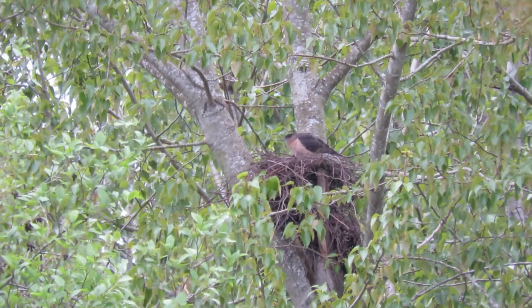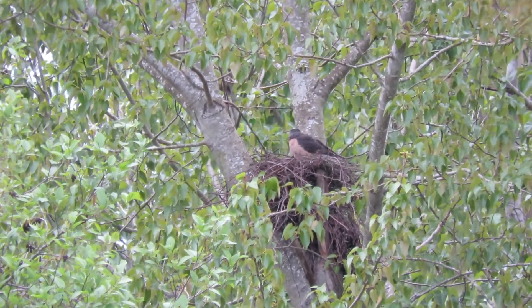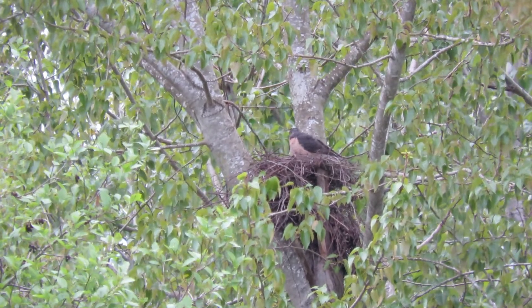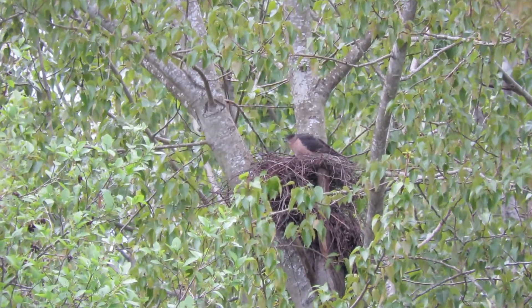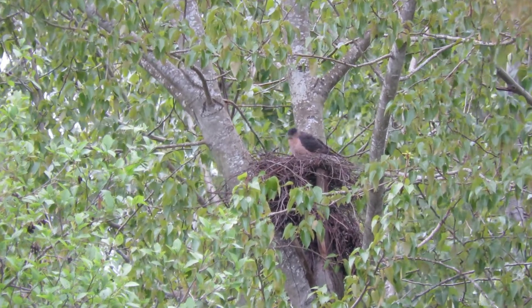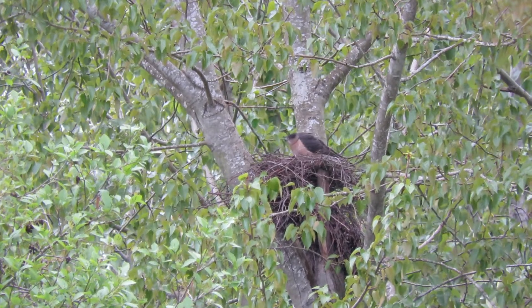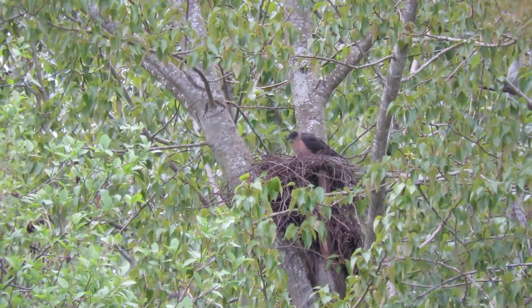Look at that — beautiful breast feathers, and her cheeks are the same color. We'll definitely enjoy this nest. You can see it's up high enough that when the eggs hatch, we'll be able to see her feeding the youngsters.